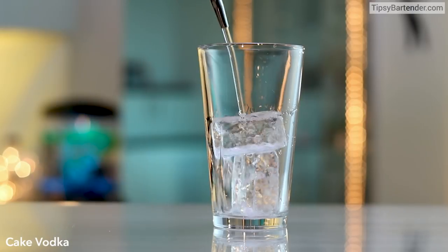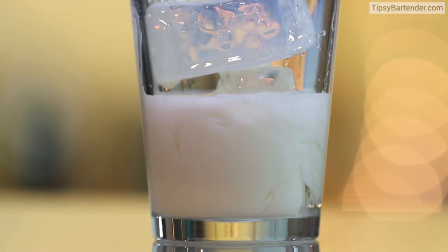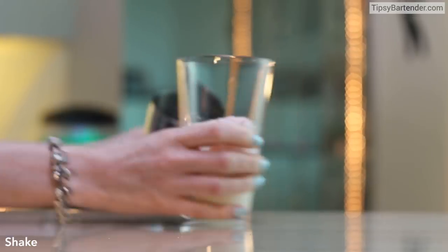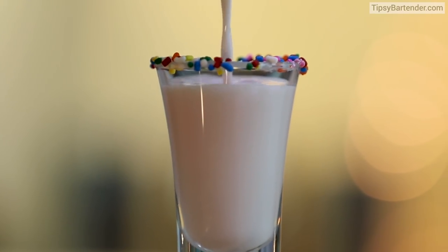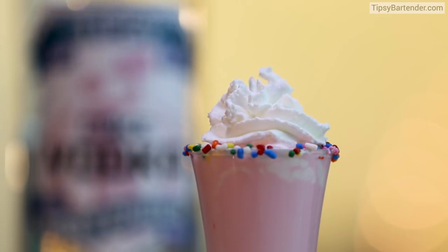Ice. Cake vodka. Come behind that with some white chocolate liqueur. Follow that up with some cake mix — that's right, we're baking. Well, not really. Shake, shake, shake. Strain that in, and there you have it. A little bit of whipped cream on top. Ain't you glad?